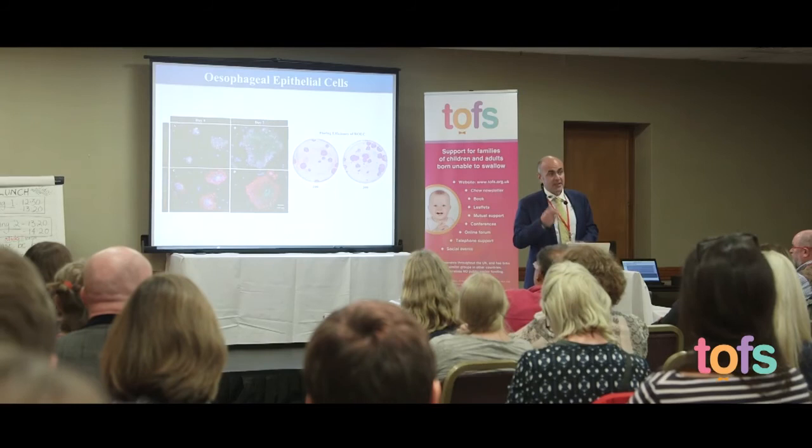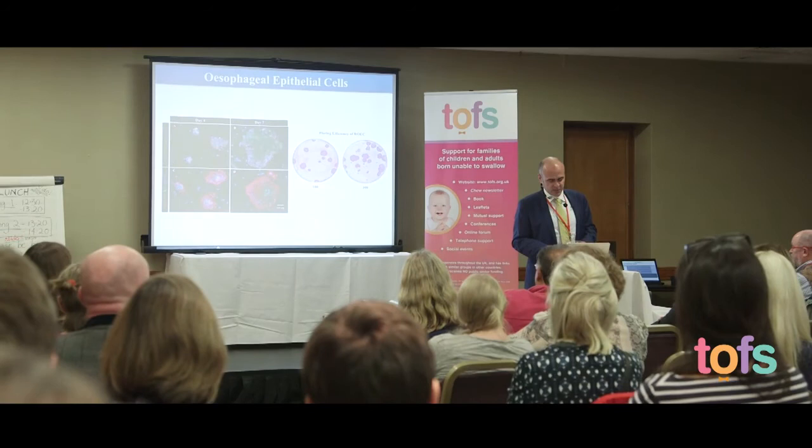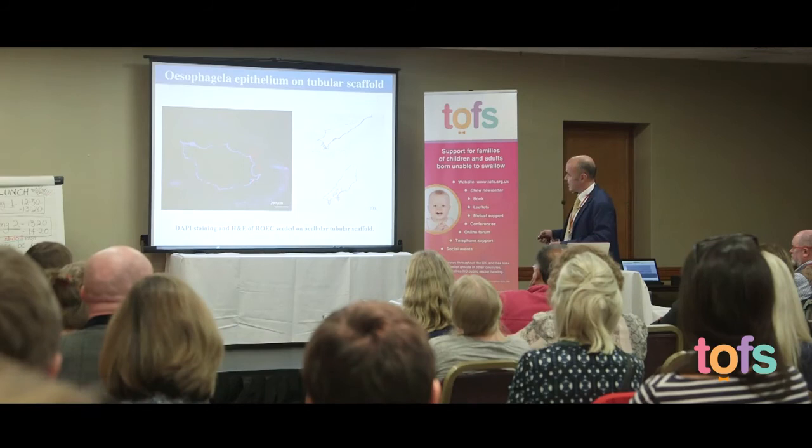Thanks to the collaboration with Dr. Thapar, we also implanted neural crest cells into the esophagus to see if they can generate movement. We haven't fully achieved that yet, but the cells are integrating and responding to stimuli — they are establishing connections between muscle and nerve, which is quite positive for the future. For the inner layer, we can culture epithelial cells from the esophagus, expand them, and seed them onto the matrix, where they lie very nicely and form multiple layers as they normally do in the esophagus.